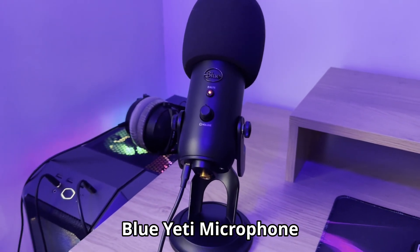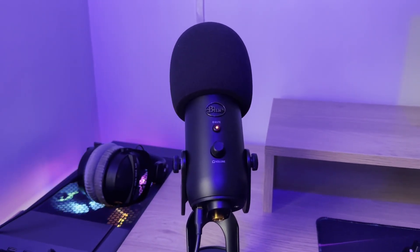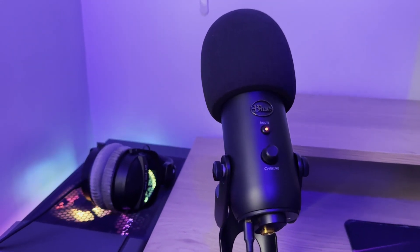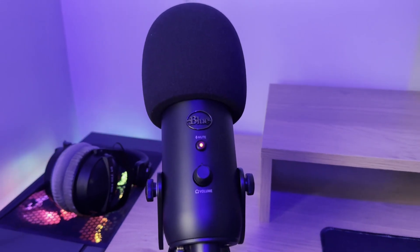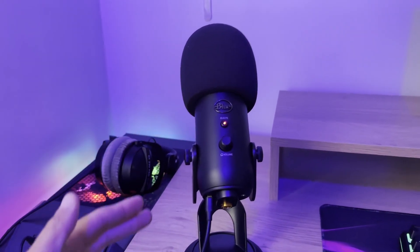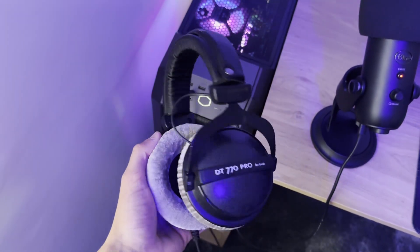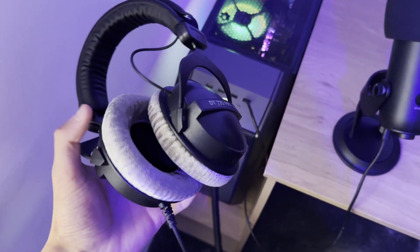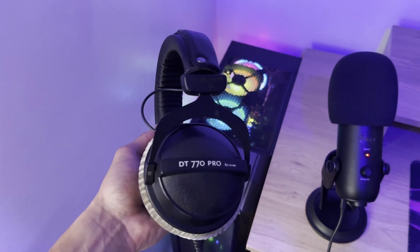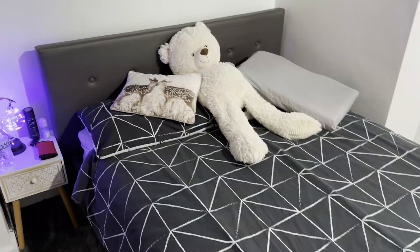Moving on to the microphone — it's the Blue Yeti. I've had it for about five years. Every streamer used a Blue Snowball, but I saw a comparison between the two and the Blue Yeti is a bit more pricey — but I'd get it any day. The settings on it are great and it sounds really professional. If you're looking into making content or streaming, invest in the Blue Yeti. Then my headphones — I use the DT 770 Pros. These are the best headphones I've ever used and you've probably seen most YouTubers and streamers using them.